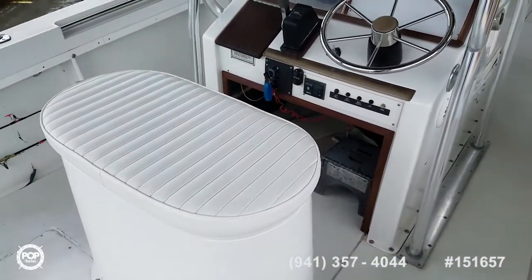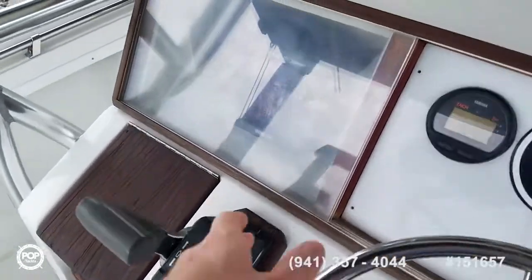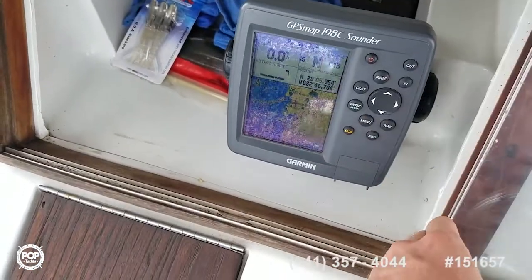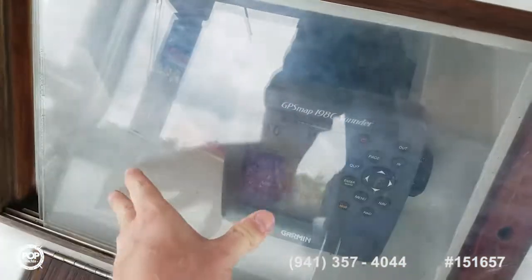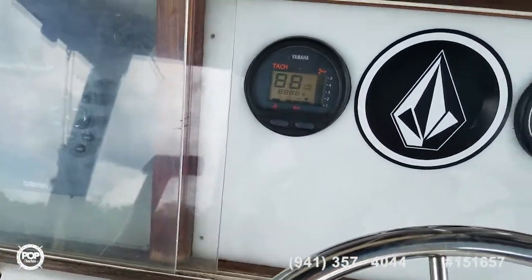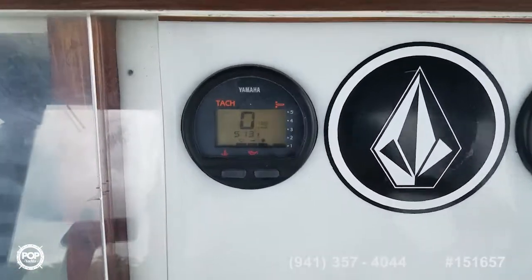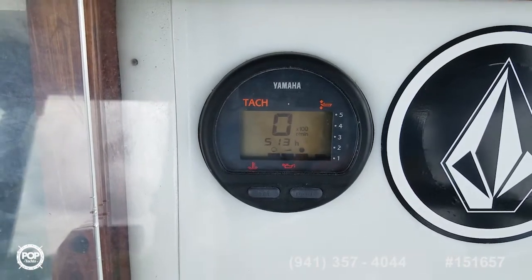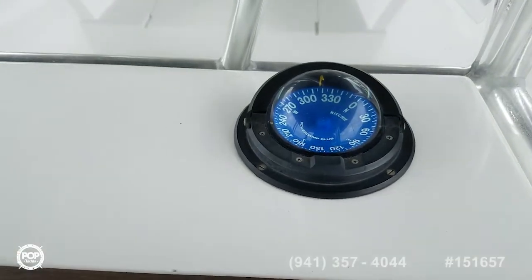The helm is laid out beautifully. You've got a Garmin GPS Map 198 color GPS and fish finder — nice size screen on it. Tuck away any gear. Go ahead and flip on the key: digital tach and speedometer. Motor hours are 513. Nice Richie compass.